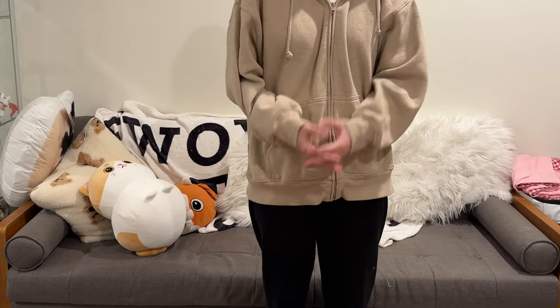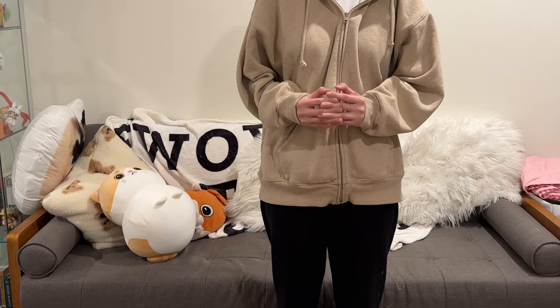Hello everyone! Today I'm going to show you how to fold every kind of clothes in a fast and clean way.